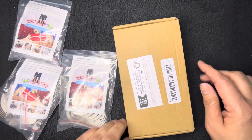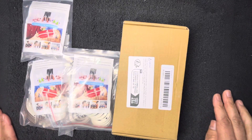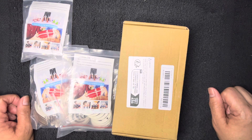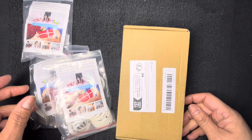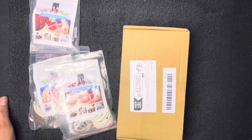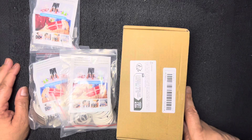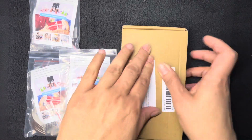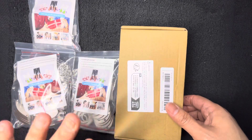Hey guys, it's JC Chandler back again. I have a Temu haul — I put this order in on the 29th and it was supposed to be here by the 6th, but today is the 9th, so I had to reach out to Temu and they owe me five dollars. I got it, and I want to share what was in the package. I had two orders coming and this is one of them; the other one looks like it's going to be late too.